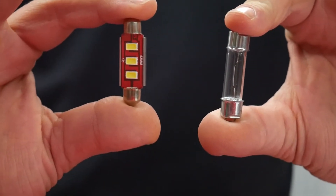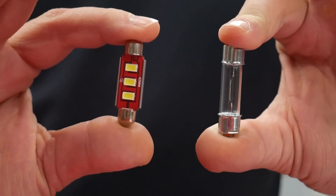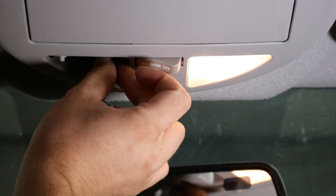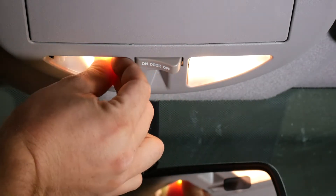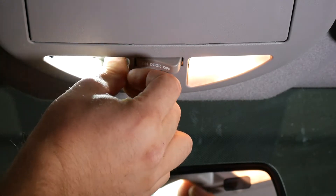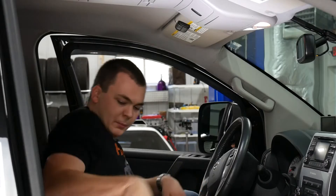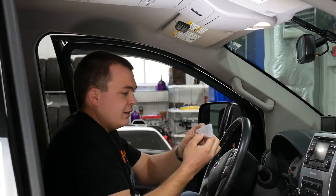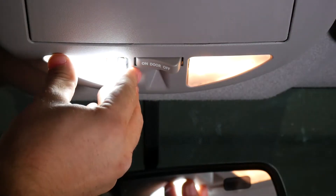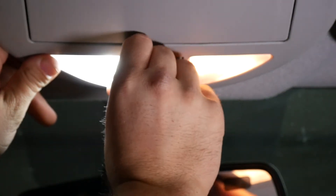With the stock bulb removed, we can go ahead and install our GTR Lighting Ultra Series festoon bulb in that stock location. These things are just awesome brightness-wise — you cannot go wrong. It actually kind of hurts to look at, but it's in there. Put your clear shield back on — the hook goes first, followed by these little clips on the other side.